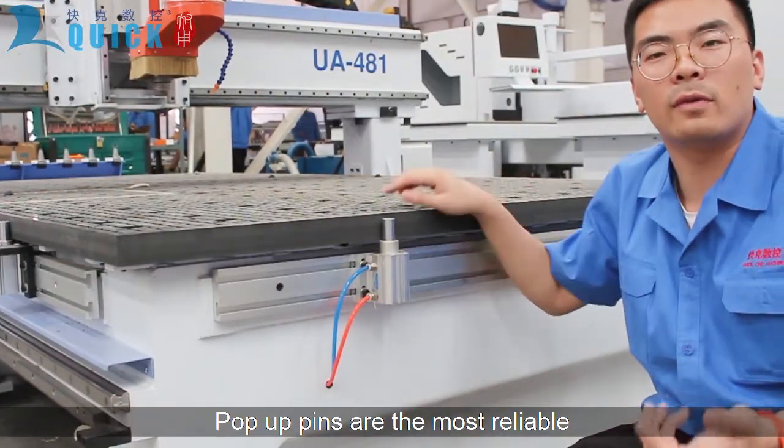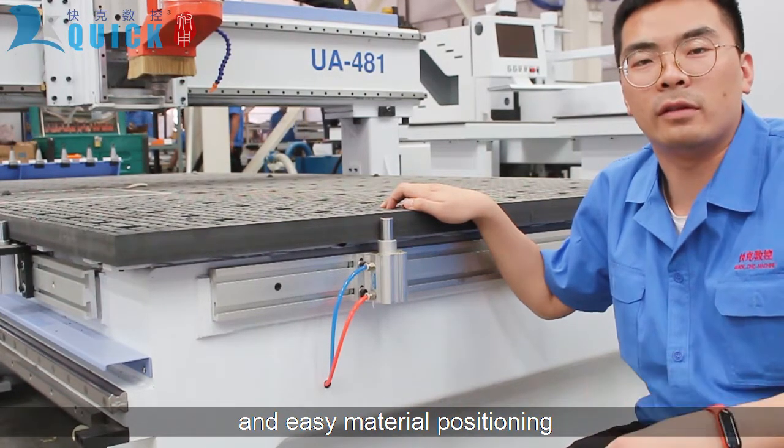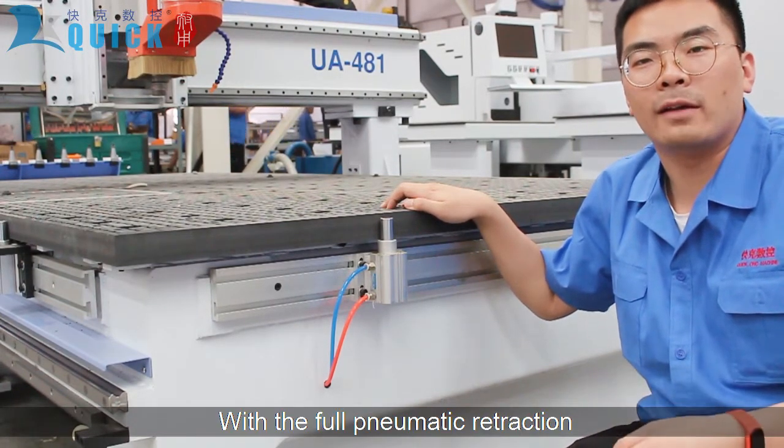Stop pins are the most reliable method for extra quick and easy material positioning, with full manual retraction.